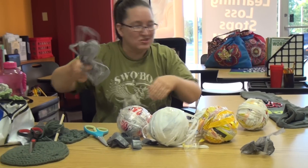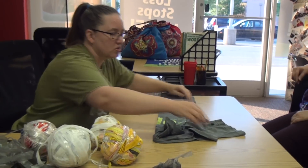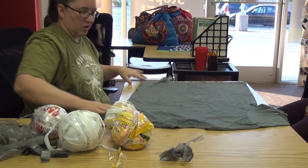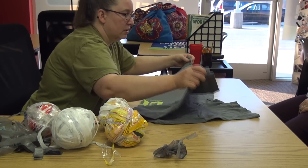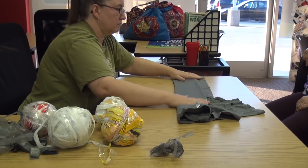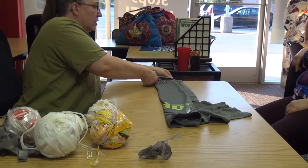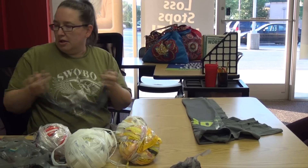Now I'm going to show you how I do it. These are my good scissors for cutting fabric. T-shirts are done this way — take your whole t-shirt. Make sure you don't have seams — no seams running up the side. Because wherever you cut it, that's going to be a weak spot when you crochet it. Cut off your hem. And these can be used for dog toys — I braid them together to make dog toys.